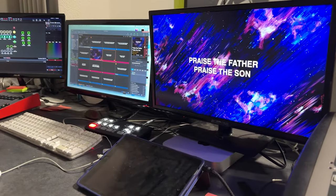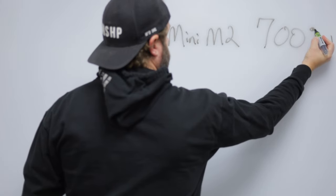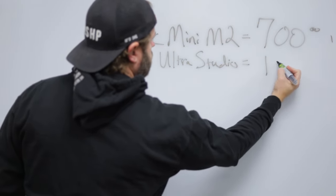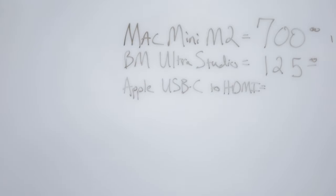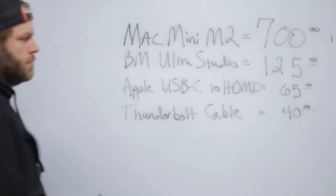This is my favorite budget-friendly Mac-based ProPresenter 7 operating setup. It consists of a Mac Mini M2 with 512 gigabytes of storage and 8 gigabytes of RAM, a Blackmagic Design Ultra Studio Monitor — a Thunderbolt to HDMI or SDI output — that runs $125, an Apple USB-C Thunderbolt to HDMI output for another $65, and a Thunderbolt cable for $40 more. For many of you, that's all you'll need.